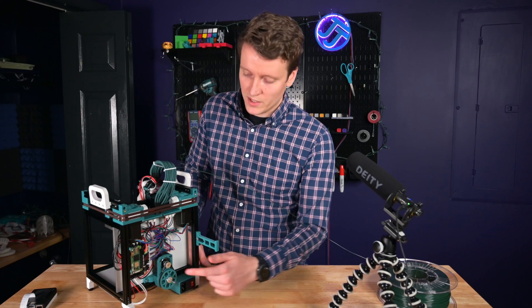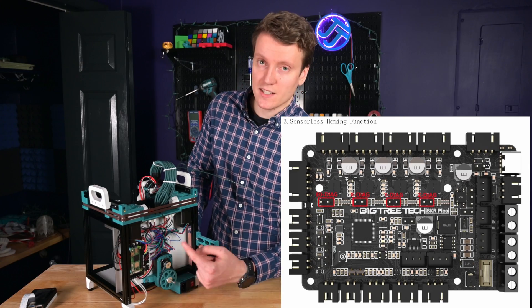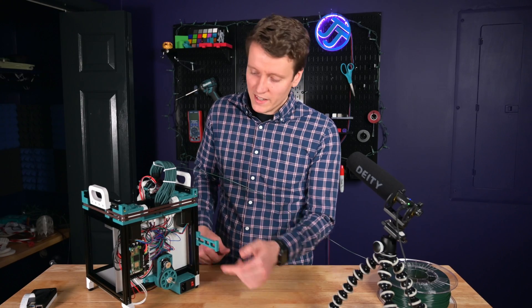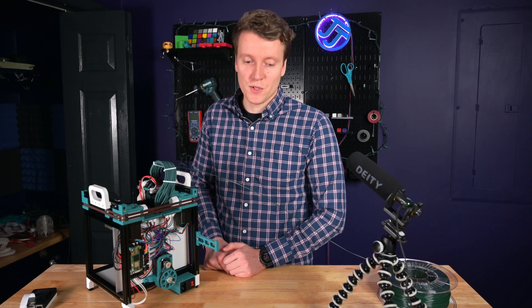Another nice feature I didn't really know existed was sensorless homing. It's got easy jumper pins right next to the stepper motor drivers, so you can put jumpers on there and turn on sensorless homing. I didn't know I wanted it, but now that it's here it's definitely something I'm going to have to test out and make a separate video on in the future.